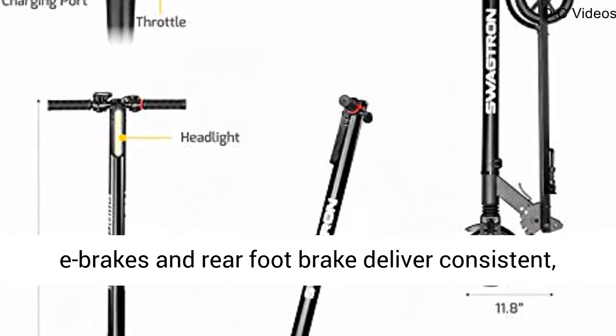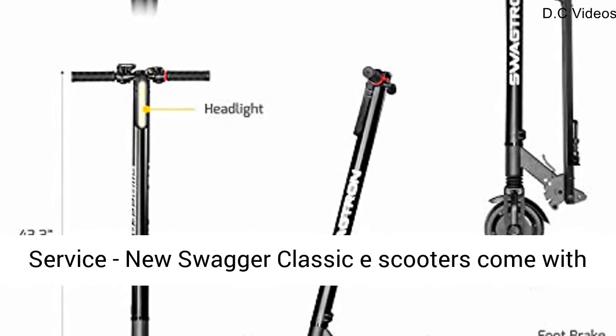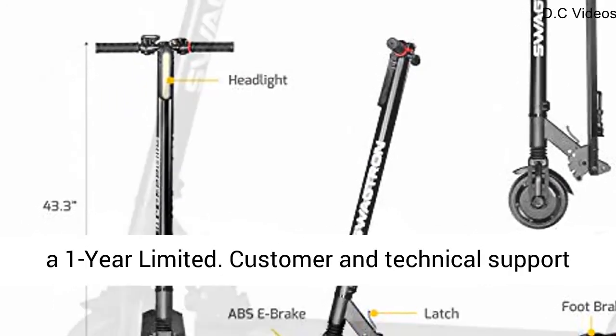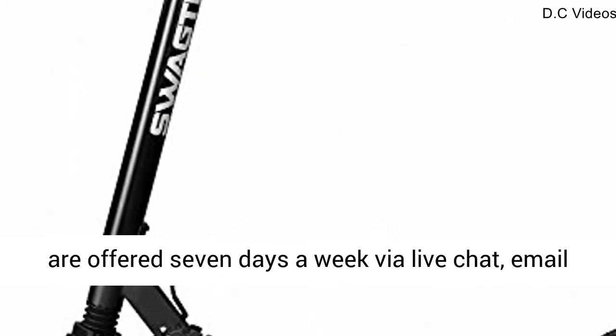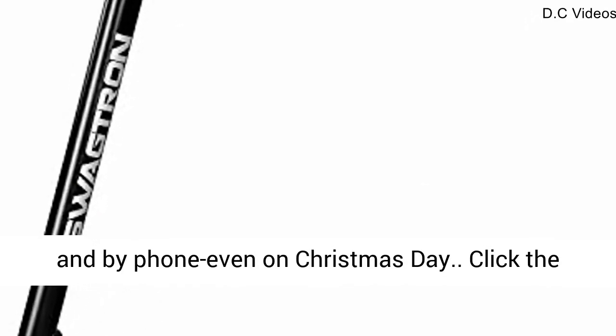Its front e-brakes and rear foot-brake deliver consistent, reliable stopping power. Gold standard customer service — new Swagger Classic e-scooters come with a one-year limited warranty. Customer and technical support are offered 7 days a week via live chat, email and by phone, even on Christmas Day.